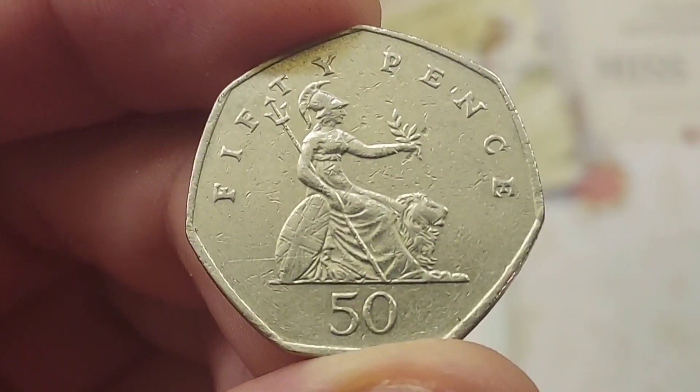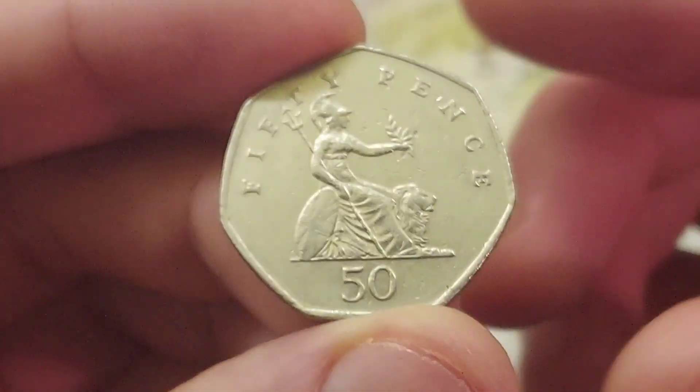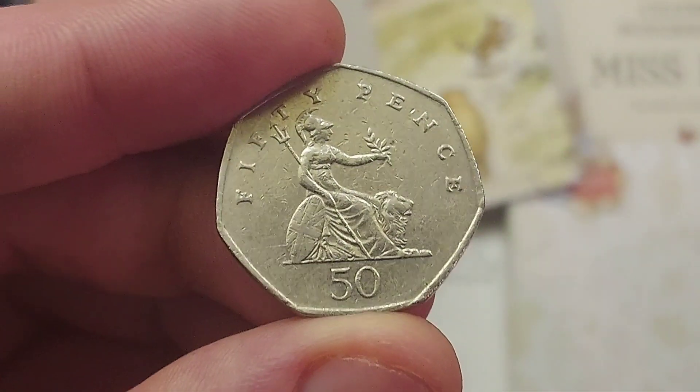Hi guys, Dan's Dollars here. We are back with another episode of Did You Know? And did you know exactly what shape the 50 pence coin is? So it does have 7 sides, which therefore would mean that it is a heptagon.